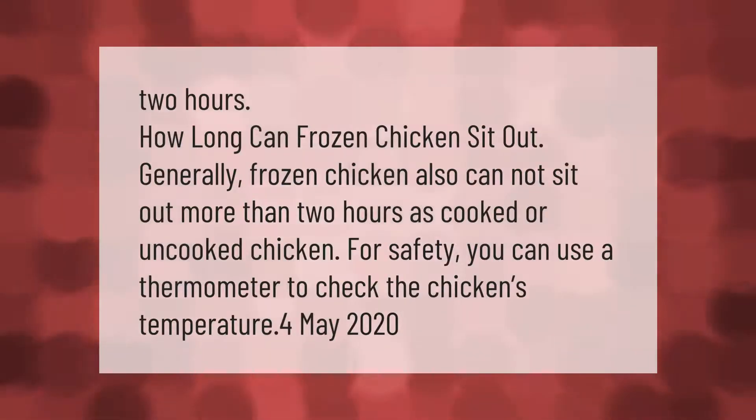Generally, frozen chicken cannot sit out more than two hours, just as with cooked or uncooked chicken. For safety, you can use a thermometer to check the chicken's temperature.